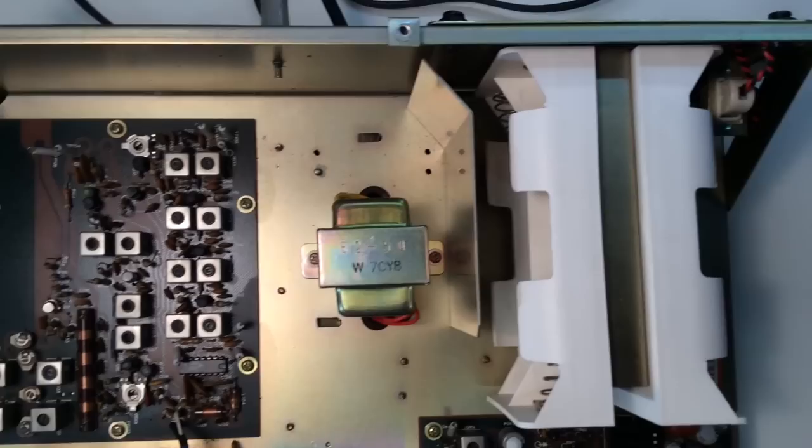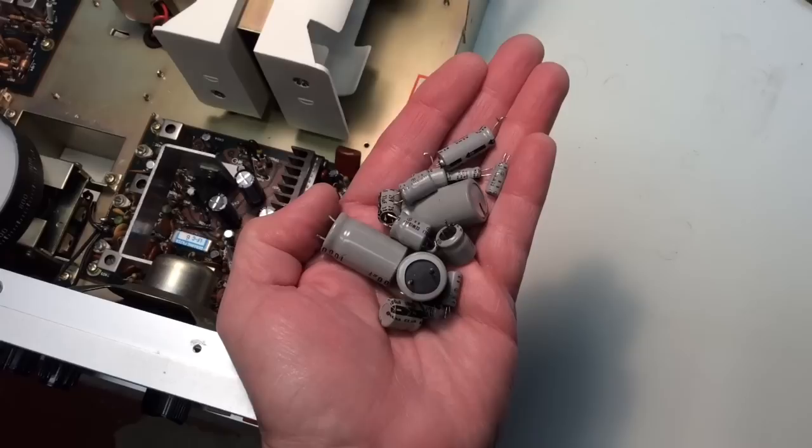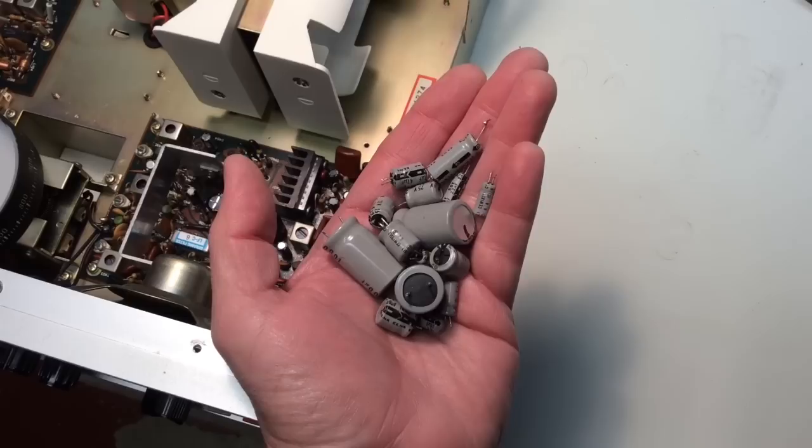Looking around inside the radio, this is the IF and AF unit, and there are battery holders for internal batteries. This is the RF unit, and then the oscillator and tuning. Here you can see the handful of electrolytic capacitors that I replaced — it took me a couple hours to go through and replace those, but it will be worth it.